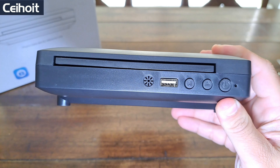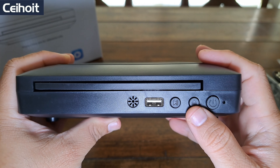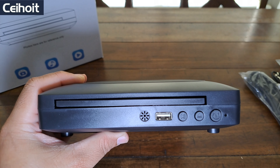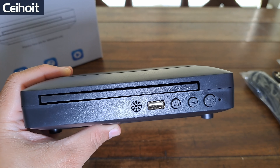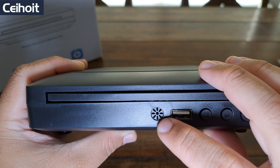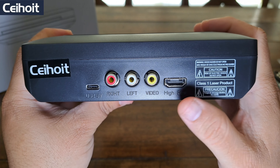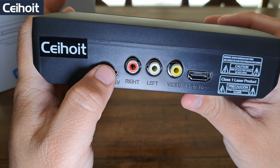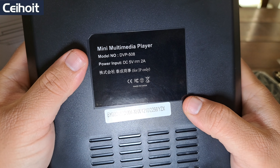On the front you've got the power button, a little IR receiver, an eject button, play and pause, and a USB port — so if you have movies, music, or photos on a USB drive you can plug it in and play them directly. Not sure what the other small port is — maybe another IR blaster. On the side there's nothing, and on the back we have a high-resolution HDMI port, AV ports, and the USB-C charging port.